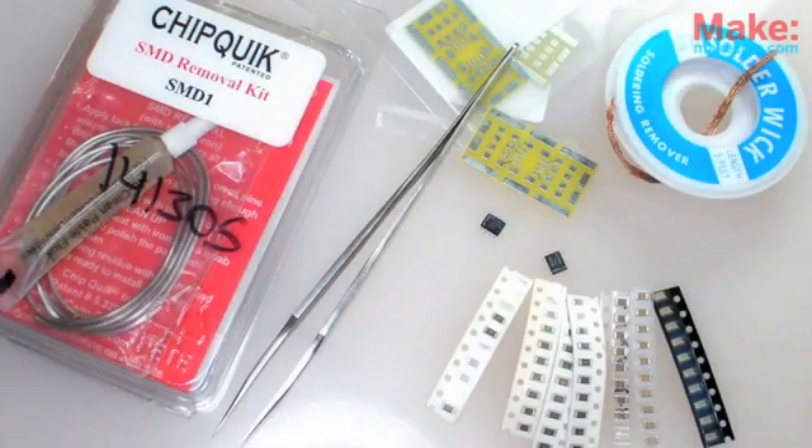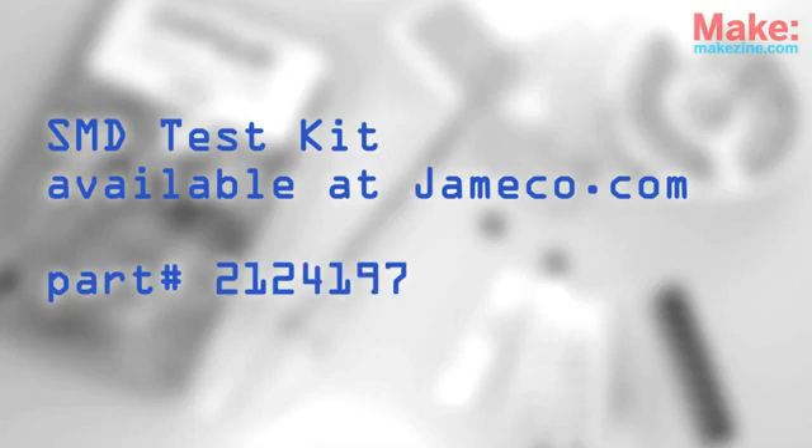To get started building your own surface mount circuitry, check out the SMD Experimenters Kit at jameco.com. Cheers — I will see you next time.